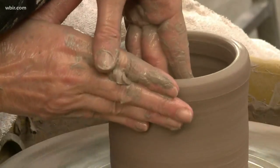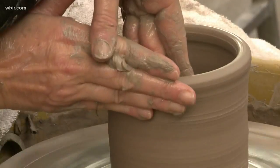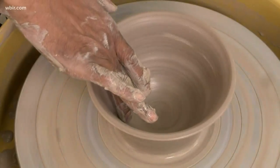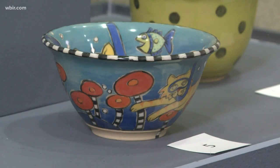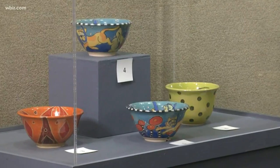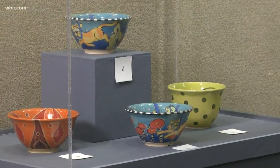And you'll have a chance to own one of these if you are part of the event this Friday. Thank you so much, Master Potter Bill Capshaw. The event is sold out, but there is one way you can get a ticket — go to the online auction where they're bidding on these beautiful finished bowls. We've got a link to that on our website, WBIR.com.